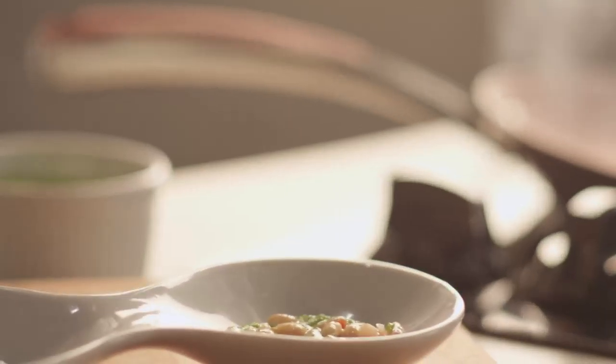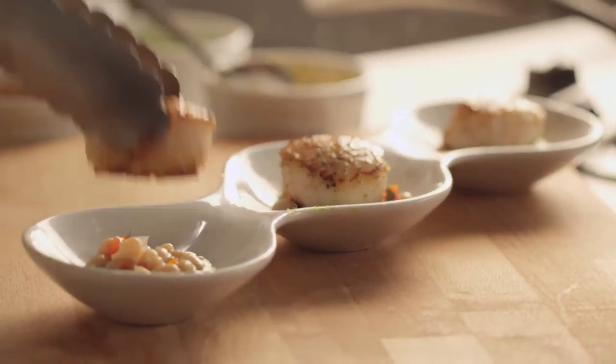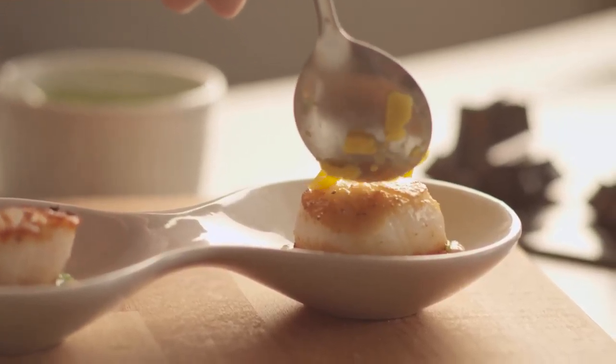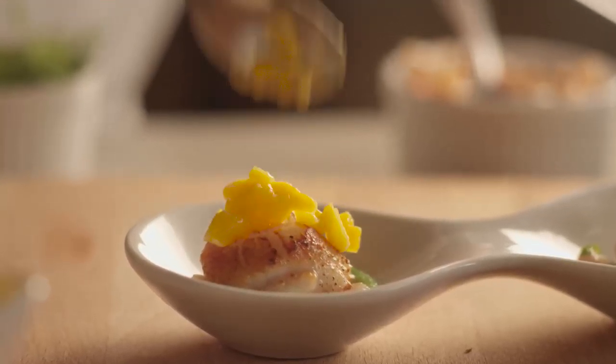And here we go. This is how fast this dish is, how simple it is, and how healthy it is. Mango on the top — it's just diced mango with a little lemon juice. After all, seafood loves lemon juice. A little fresh herb on top.